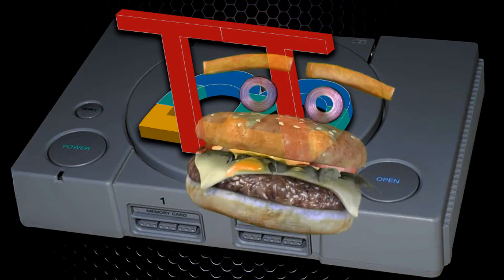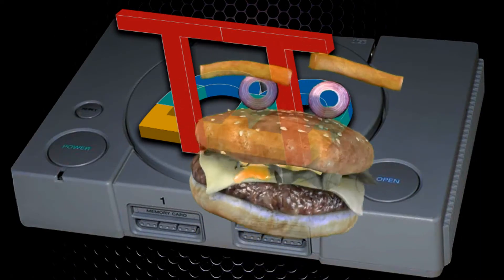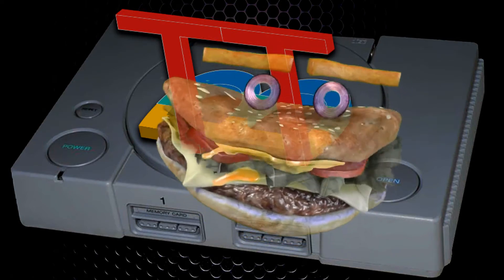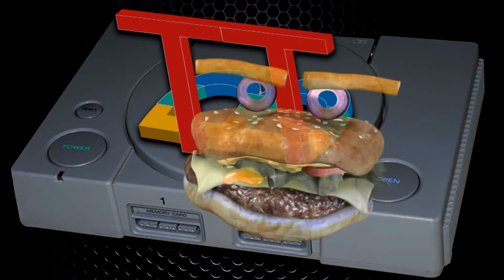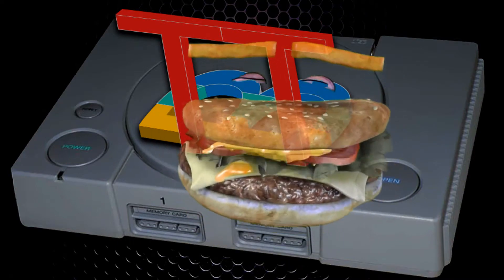Hello, I am King Mac, and I'd like to thank you all for watching this feature presentation on YouTube. Be sure to enjoy a hot fresh cheeseburger with some french fries and a nice soft drink. Thank you for watching, and now here is our feature presentation of TT Burger Game Reviews on YouTube.